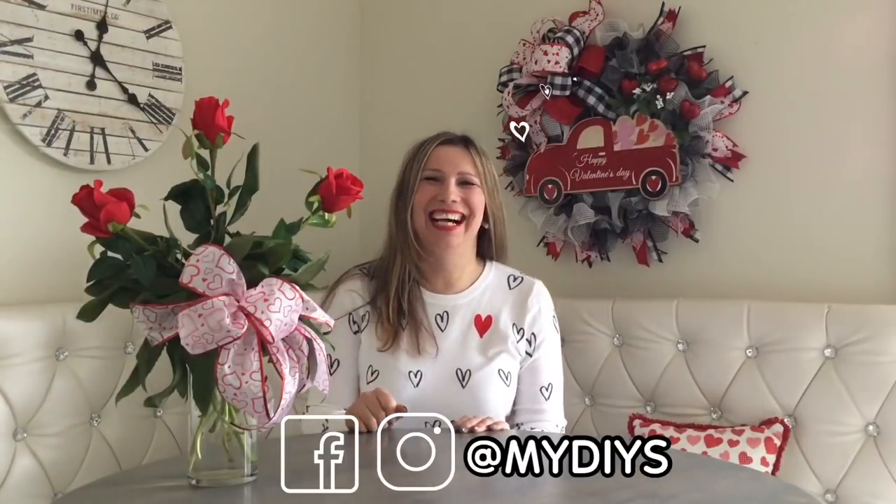Hello, my besties! How are you? Thank you so much for stopping by. And if you are a homegirl, welcome, welcome! I'm so happy to have you here.